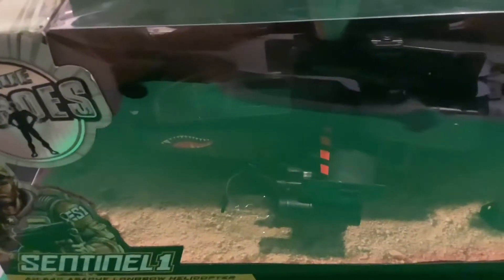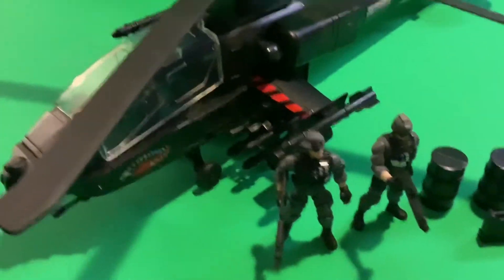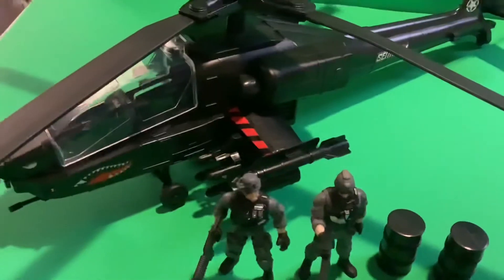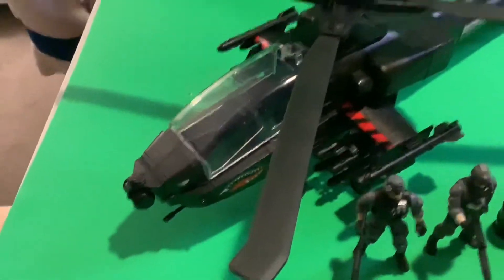They don't make True Heroes that much anymore, but I know there's a different licensed line now — it's called Hero Force. But here is the Attack Helicopter out of the box. Like I said, the shotgun for Chapmay, drums, a gas canister — a pair of those each — but that's not what I'm here for. I'm here for the helicopter.